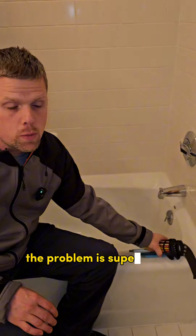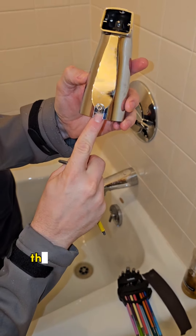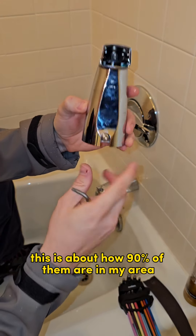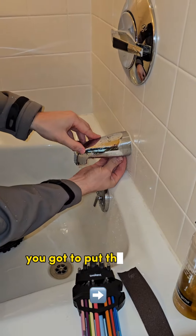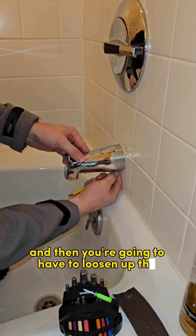The problem is super easy to fix. On the bottom here there's a little screw. This is about how 90% of them are in my area. Some of them you just unscrew, but if you have one like this, you got to put the wrench in the right spot on the bottom and then you're going to have to loosen up the screw.